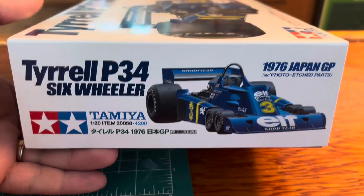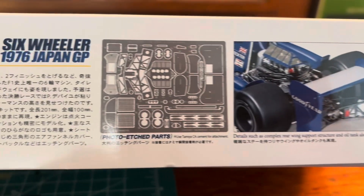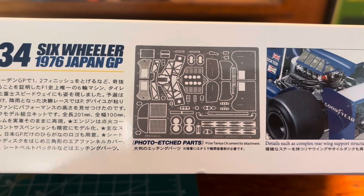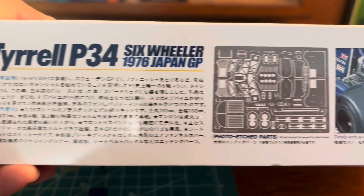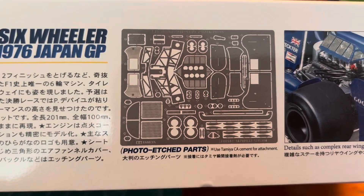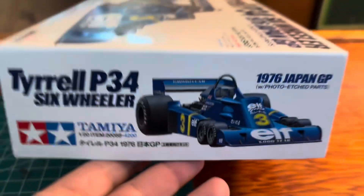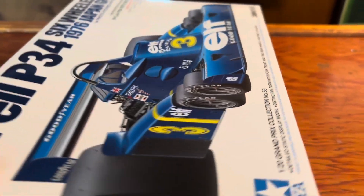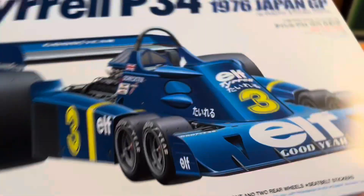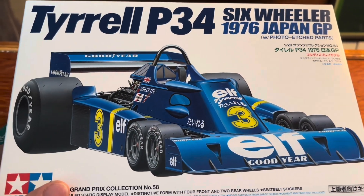Last time I showed the photo etched parts and said they were included in that model, and they are not. This right here is the photo etched parts. It doesn't say they're not included, so we'll find out when I open this up. The Lotus that I did a review on — those photo etched parts are not in there, and actually on the box it says they are included, but they're not. That was my fault.